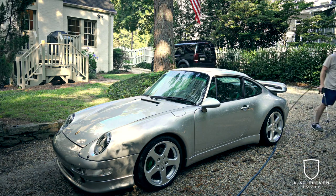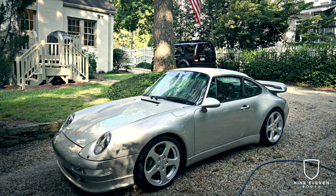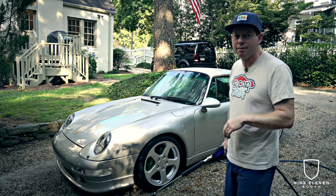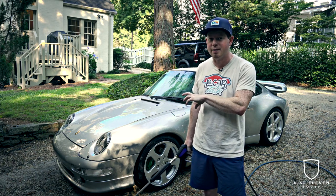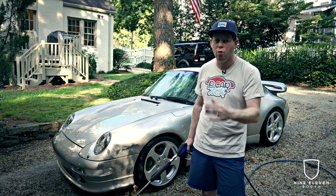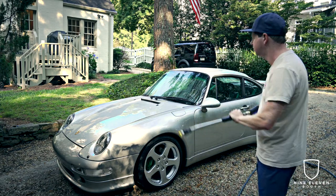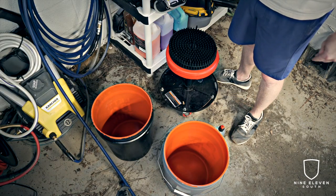Something remarkable is that between the Jess Car polish, the Colonite wax, and the Bead Maker I use as a drying aid, this car just beads water like nobody's business. When I get to the drying phase I'll explain how I do that. There's a real practical reason behind water beading — it's not just for looks — and I'll show you when we get there. Next step is to fill up the buckets.